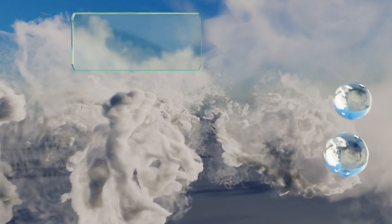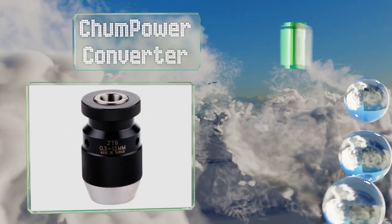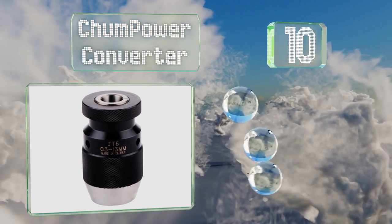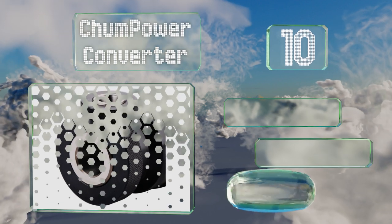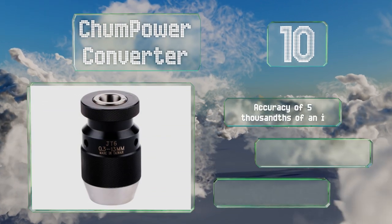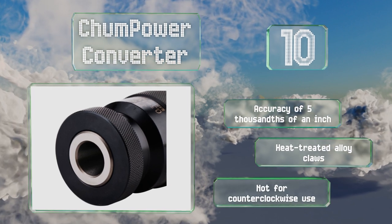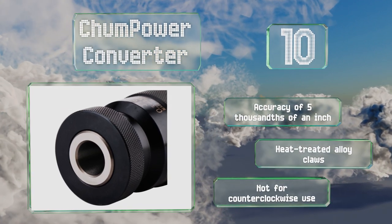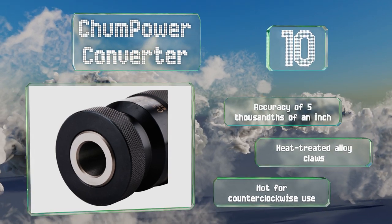Starting off our list at number 10, for bits from 1/64 to half an inch, the Chum Power Converter offers a wider range than many others. As long as you use the appropriate stall, it's a capable and safe option for rotary hammers and can easily stand up to heavy use. It offers an accuracy of five thousandths of an inch and is made with heat-treated alloy claws. Note that it's not for counterclockwise use.